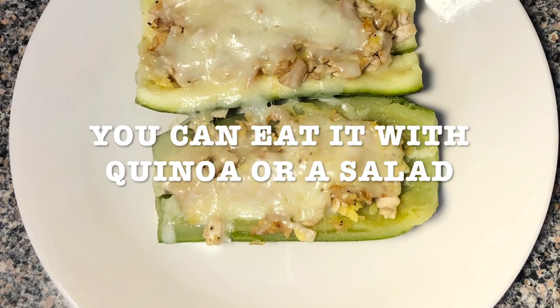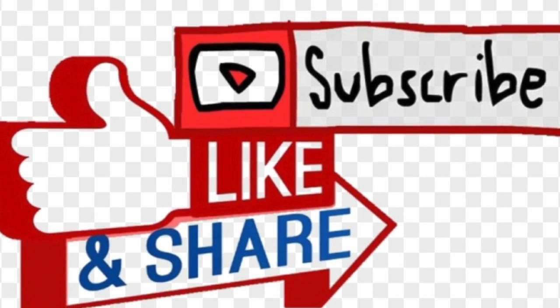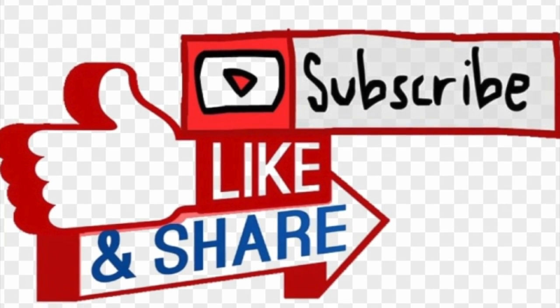And enjoy! You can eat it with some quinoa or a salad. I invite you to like, subscribe, and share with your friends and family.